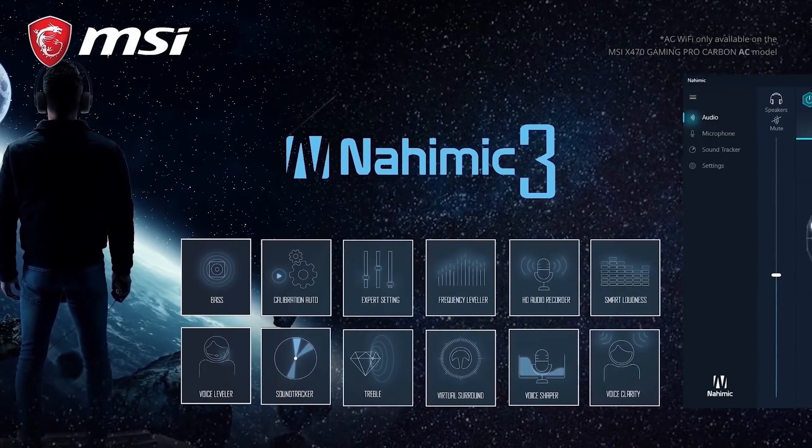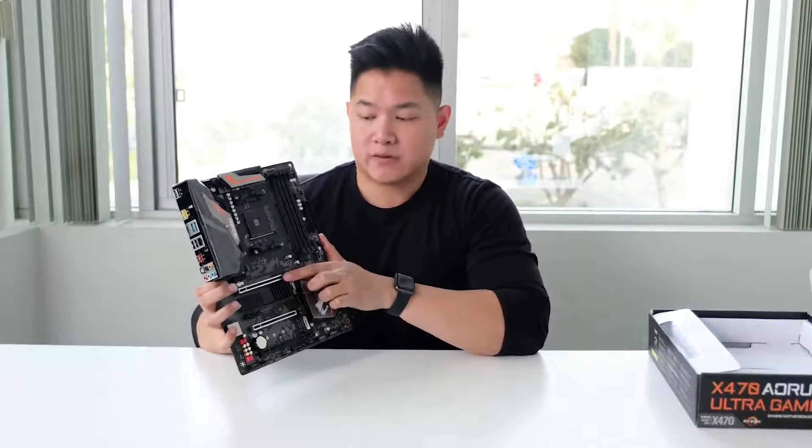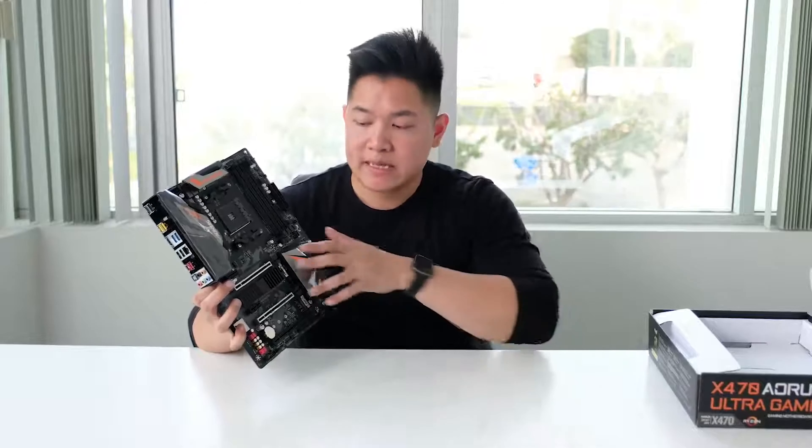Hey guys, this is Van from Aorus. Today we're taking a look at the brand new Aorus X470 Ultra Gaming, a new motherboard launching in 2018. Taking it out of the box, some things that stand out are the brand new redesign with an 8+3 hybrid digital PWM power phase design. There are dual M.2 slots with an M.2 thermal guard — nice touches you won't see on a lot of competing models. We also have metal guards on the PCIe slots, featuring ultra-durable armor design that adds extra support and rigidity, since graphics cards are getting bigger and heavier.